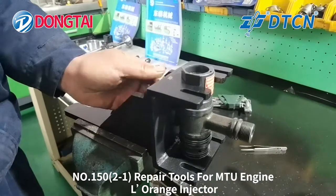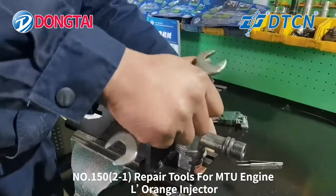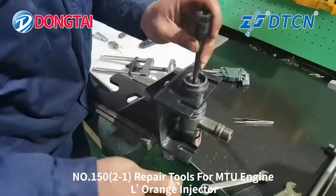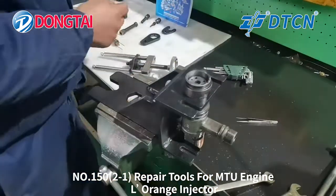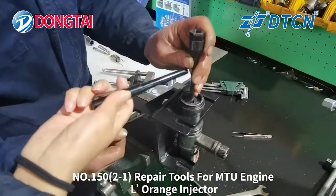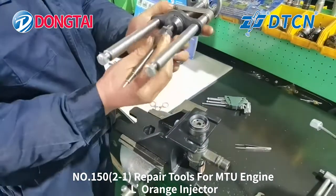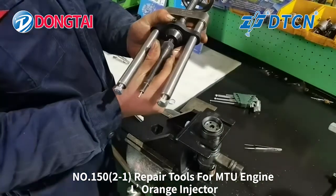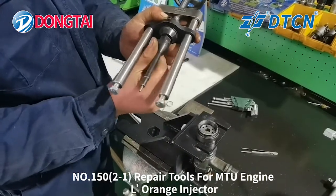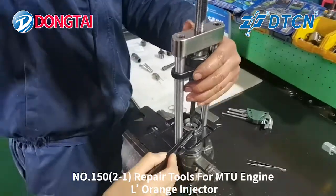Next, make the injector offset down and fasten the screw. Use this special tube to pull out the valve rod. Connect the tube with the dismounting stand. Make sure this tube is in the middle of the solenoid valve part.